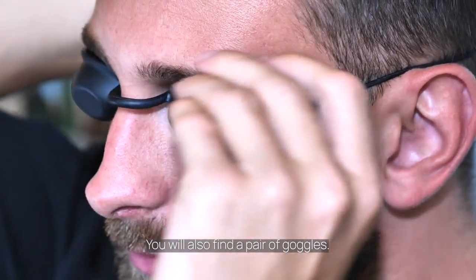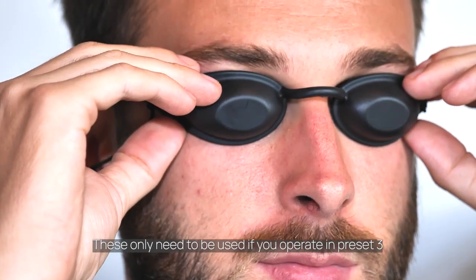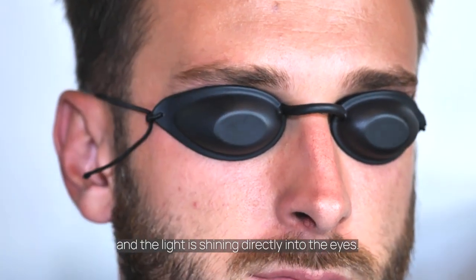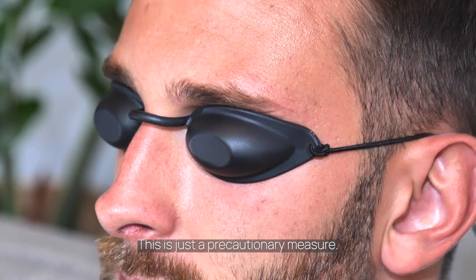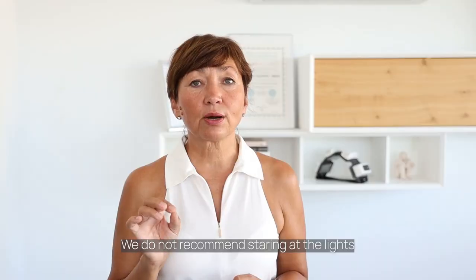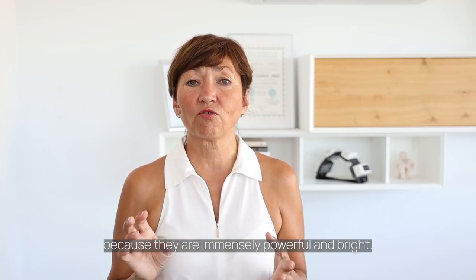You will also find a pair of goggles. These only need to be used if you are operating preset 3 and the light is shining directly into the eyes. This is just a precautionary measure. We do not recommend staring at the lights because they are immensely powerful and bright.